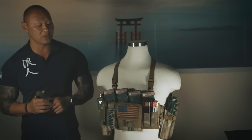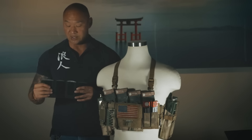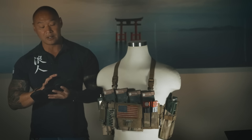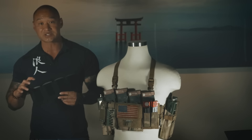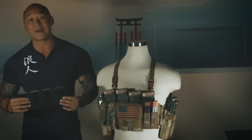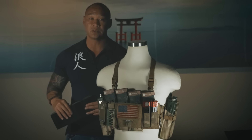This chest rack comes open, and you can insert into the kangaroo open slot different types of inserts. It's going to come basic with the 5.56 inserts, but we're going to release 9mm inserts and 7.62 in the major weapon platforms out there. So this chest rack is adapted to any weapon system you're going to be carrying.